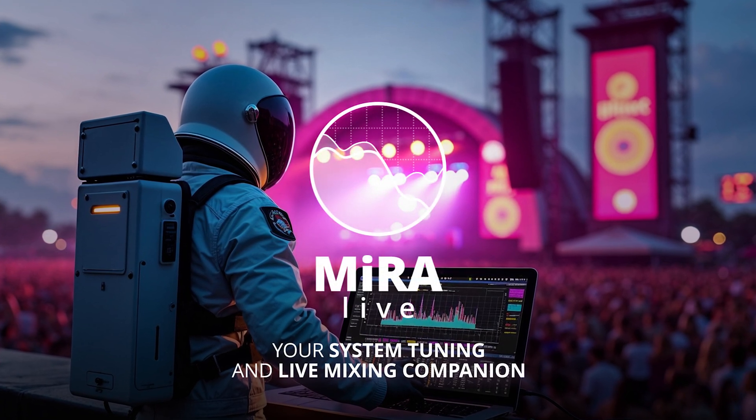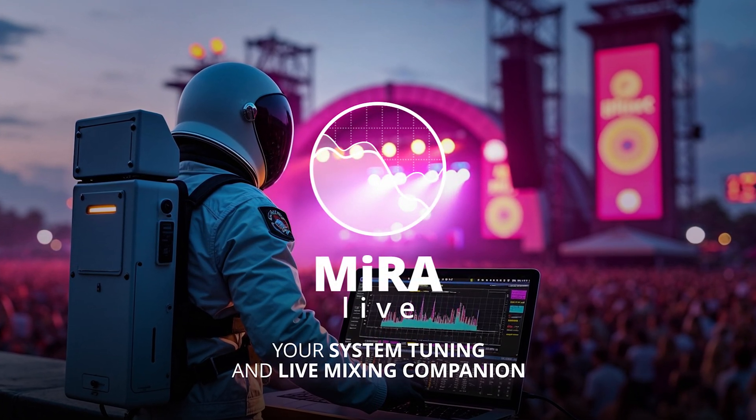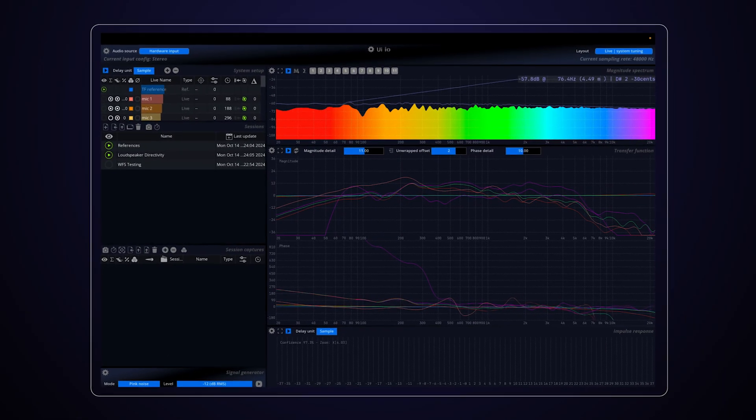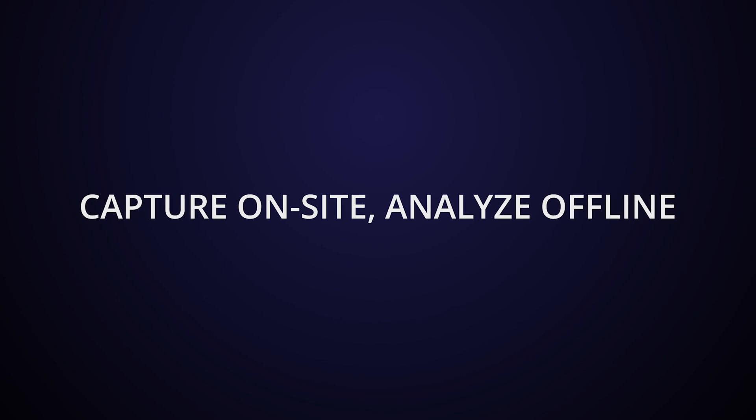Introducing Neera Live, your system tuning and live mixing companion. Simplify tuning with real-time analysis. Capture on-site. Analyze offline.